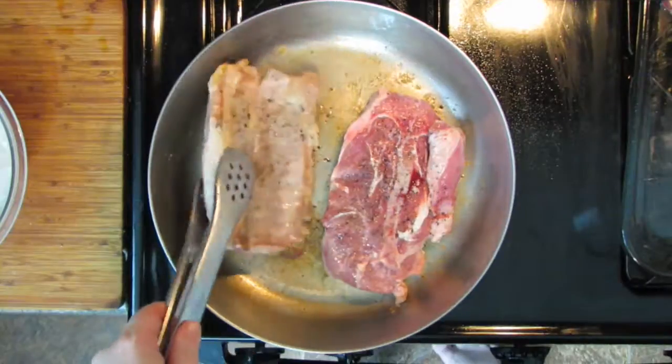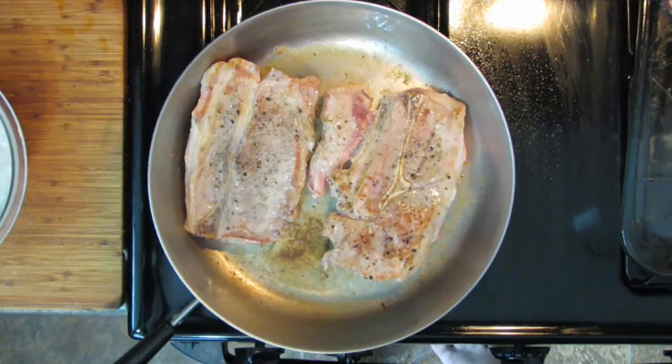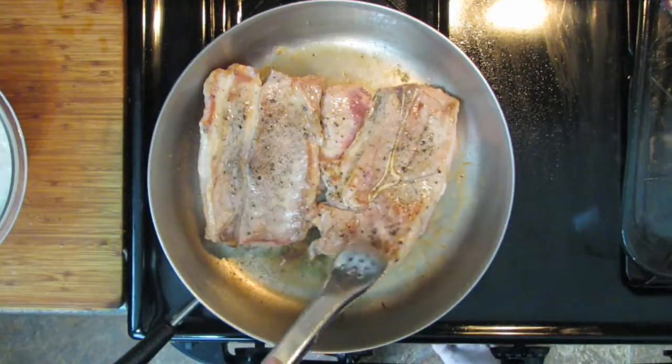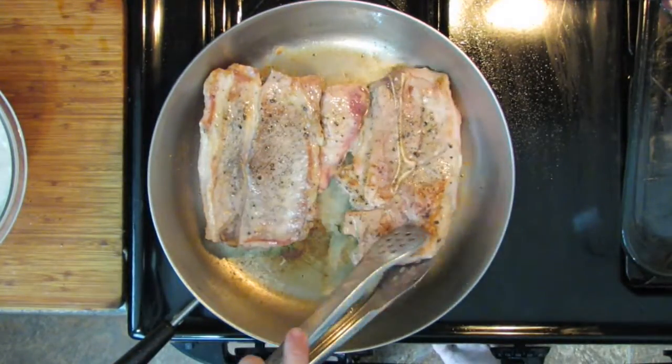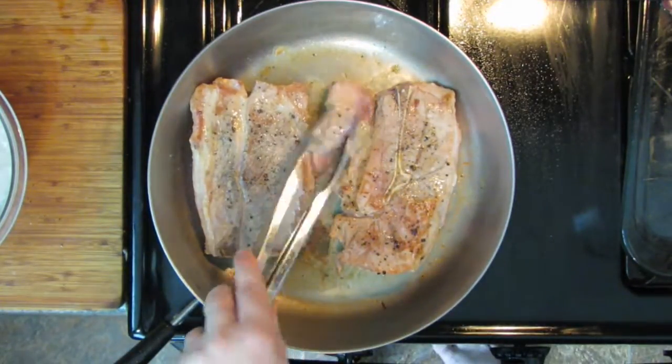Preheat your oven to 325 degrees — we're going a little cooler. As you cook protein too fast, it can get really tough; it happens with eggs, chicken, and beef. If you've ever had wonderful ribs that fall apart, that's because they're slow cooked. So we're going to slow cook at 325. The chops are still really raw in the middle — we're just getting a little bit of char and caramelization on the outside with just a couple of minutes on either side. I always love that little piece that hangs off the side — that's like meat candy right there.